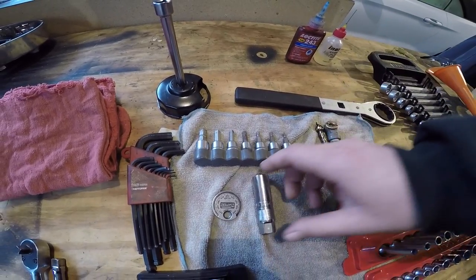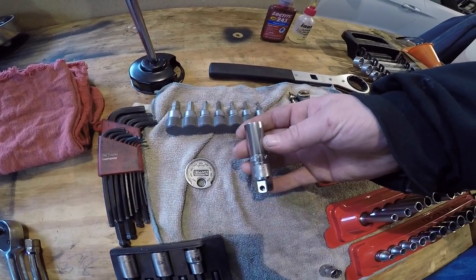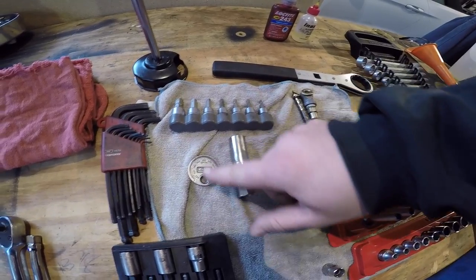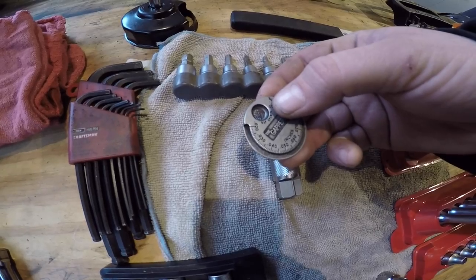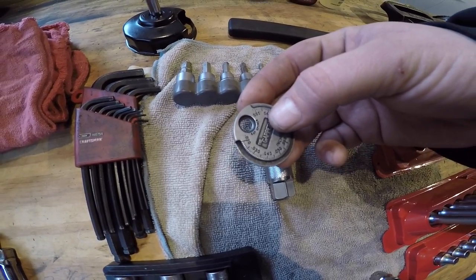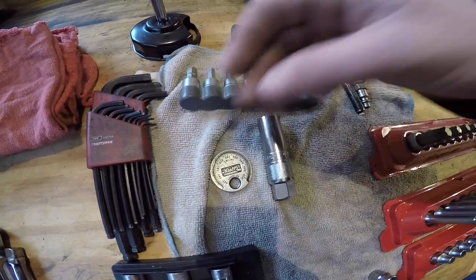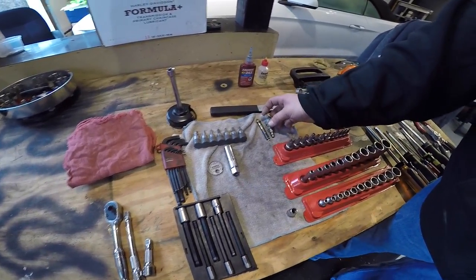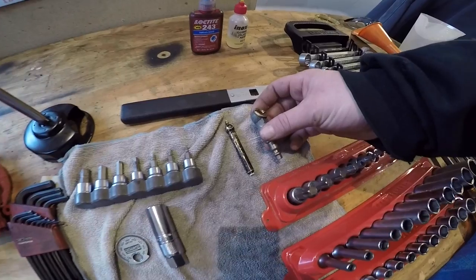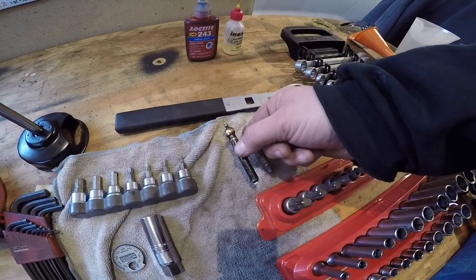Next, you have a spark plug socket and a gap measuring device, so you can accurately set the gap on your spark plugs and know it's set correctly according to the book. You also have your air chuck for your air lines and tire pressures, and the gauge for them as well.